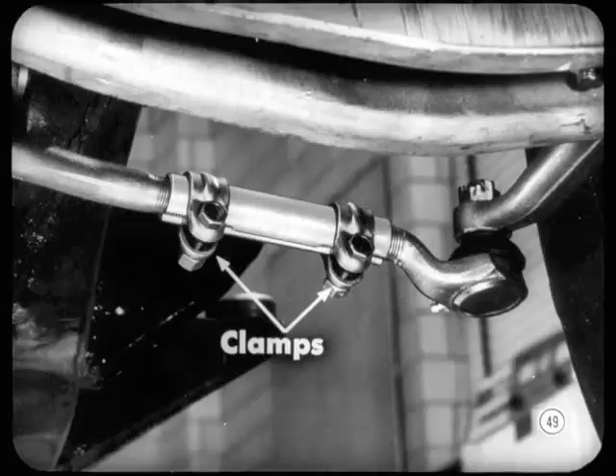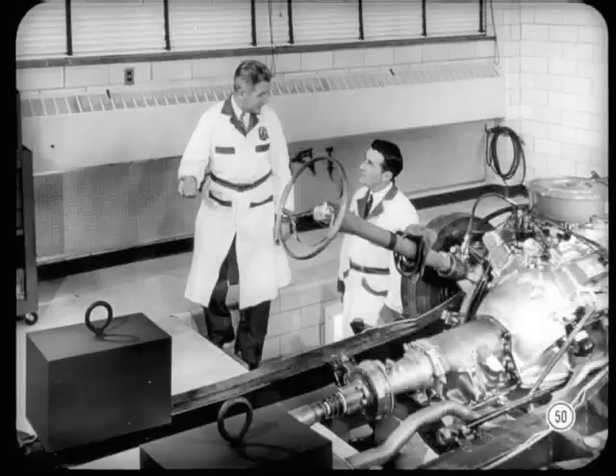Toe-in is still adjusted the same way and to 1⅛ inch. Be sure the steering wheel is centered, then see that the tie rod clamp bolts are on the underside before you tighten them. That about covers the big changes on front-end suspension adjusting procedures. Let's take a look at the new rear suspension air springs — there are some important do's and don'ts you ought to keep in mind.